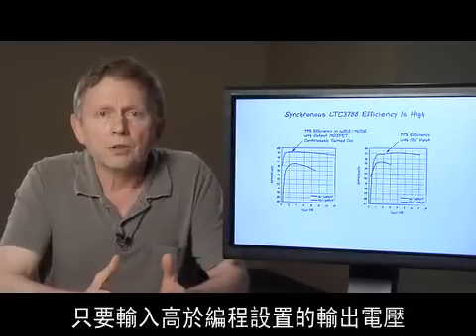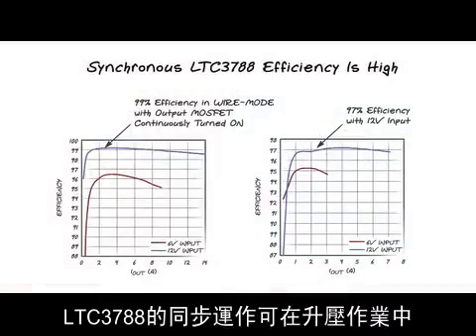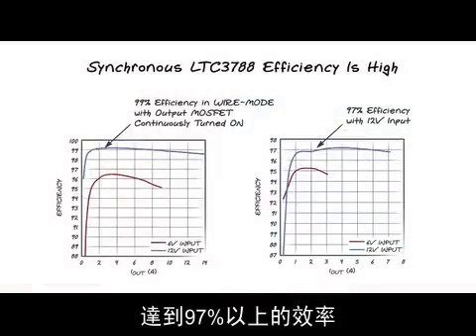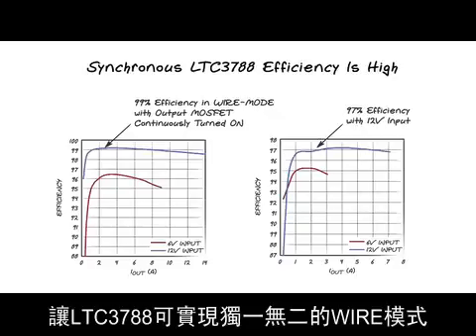The synchronous operation of LTC3788 results in efficiencies over 97% in boost operation and over 99% in wire mode when the input is higher than the programmed output voltage. The unique wire mode of LTC3788 is possible thanks to the built-in charge pump.